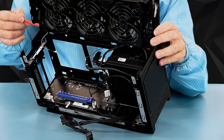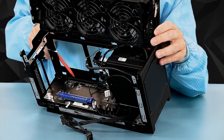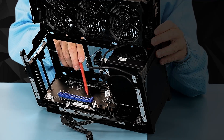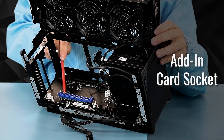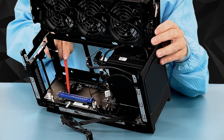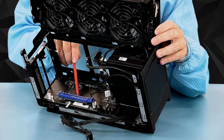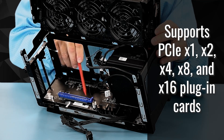Looking back at the Dragon Canyon chassis, you can see the full-length 16-lane slot that the Element card plugs into, as well as the slot for your add-in card. Typically, this add-in card is a double-wide full-length graphics card, and the power supply supports all the way up to the 3080 card. The slot supports one, two, four, eight, and 16-lane plug-in cards.